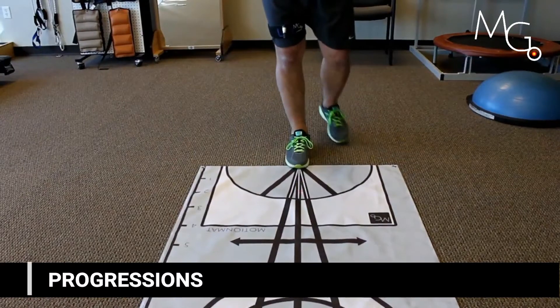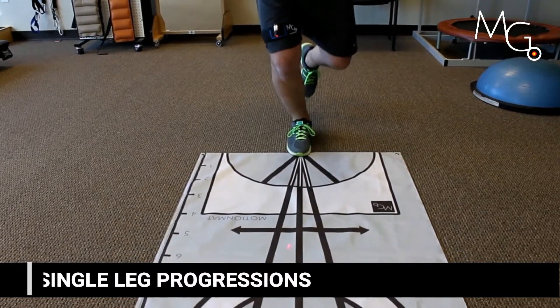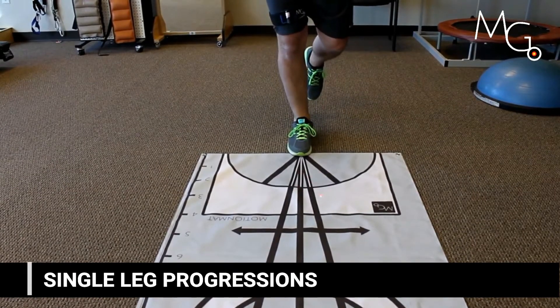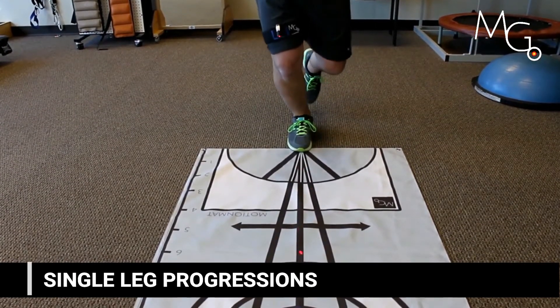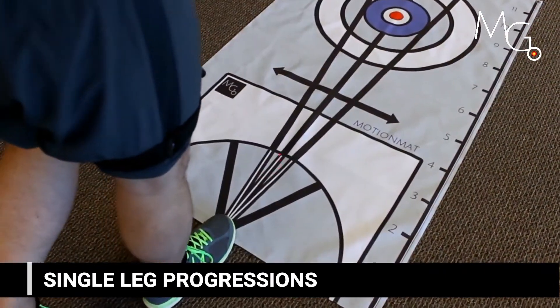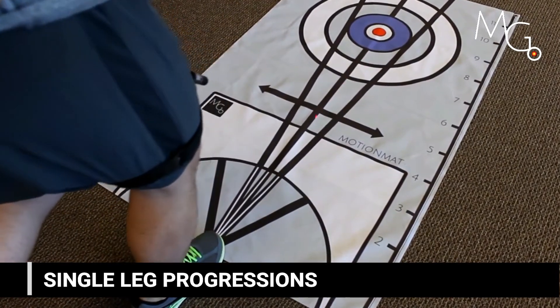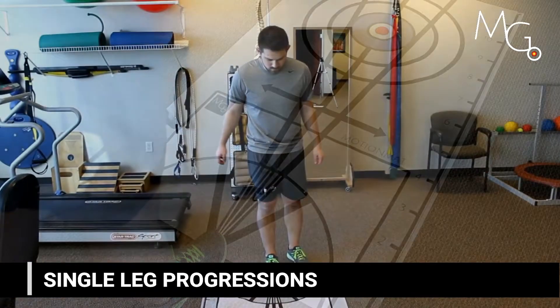Adding visual feedback to single leg activities yields instant positional awareness during the movement. You can challenge them by having them move slowly or quickly and using different patterns on the tracking grid. You can also challenge their depth by having them move the laser further out on the tracking grid.